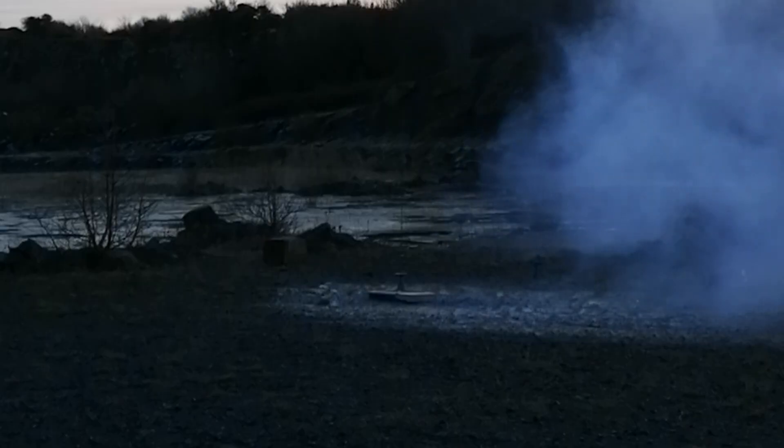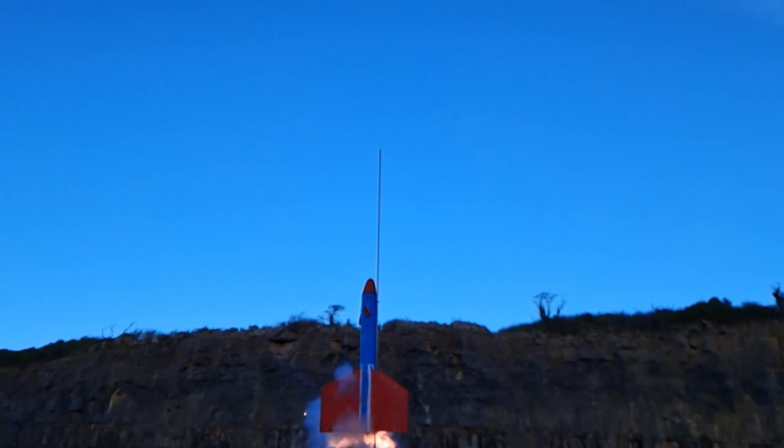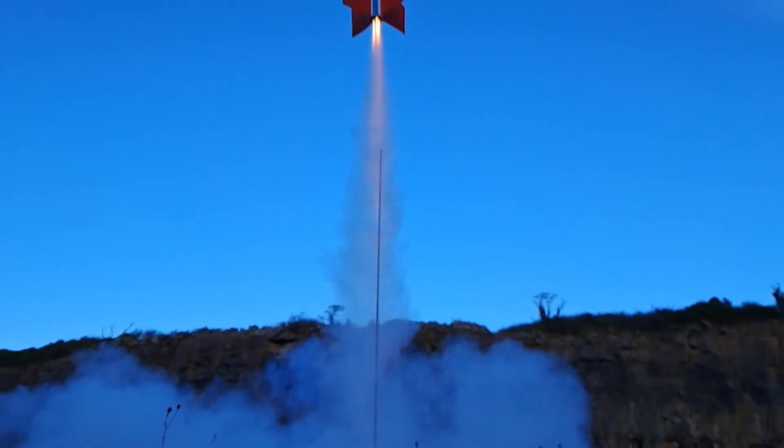Look at that — an empty launch pad! Credit where credit is due: the rocket had a very clean ascent with all three motors ignited. The new ignition system finally worked — thank god we've solved that hurdle. You can see the motors take a couple of seconds to ignite and reach full power after the ignition tape lights up, and you can see one motor take slightly longer to reach full thrust than the other two.